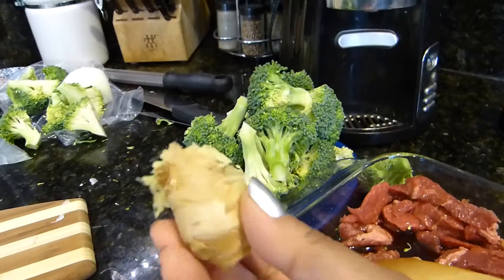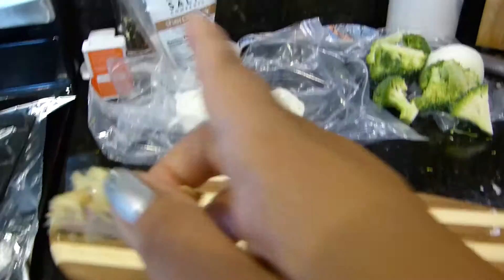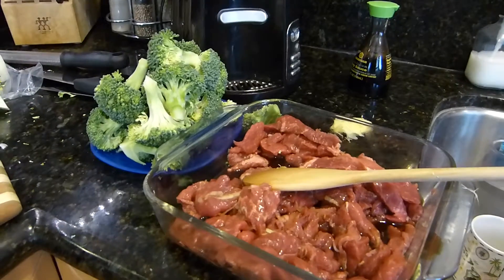Me mandaron un pedazo de jengibre, con la broccoli, el ajo, la cebolla, y básicamente la carne. Ya mariné la carne, y les voy a enseñar las otras cosas que vienen.